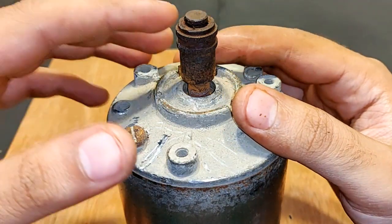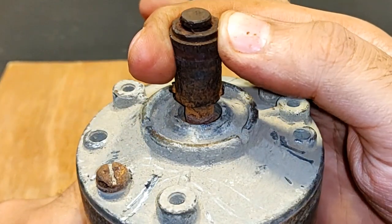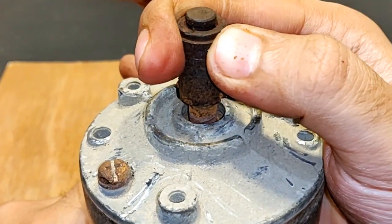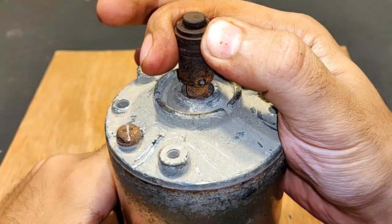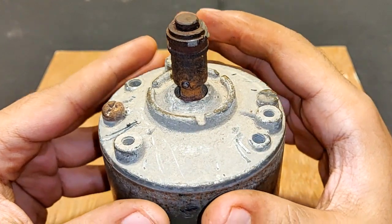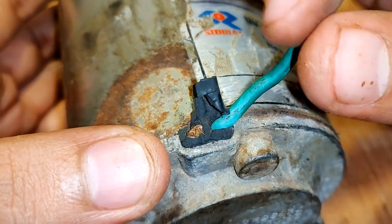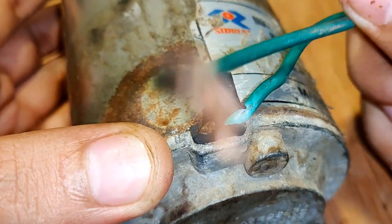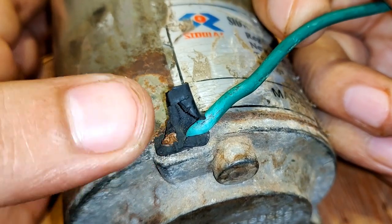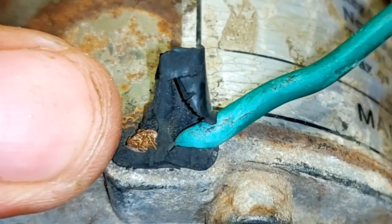I have removed the fan, but the shaft is very jammed — it is taking a lot of pressure to rotate. If I connect a battery it is going to take huge amps to simply run. Since I got it from a scrap yard, only one wire is available for connection and the other is barely visible, so I also have to open this up and replace the wire.